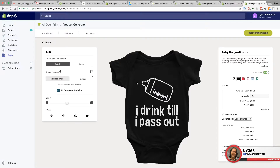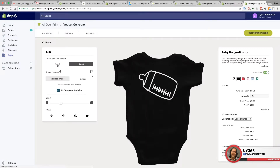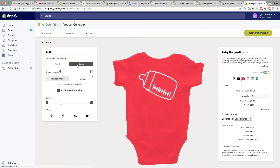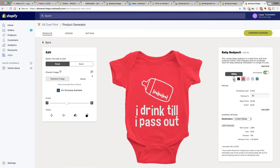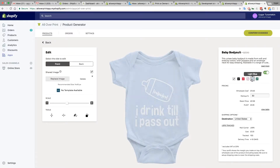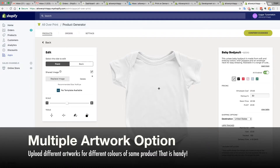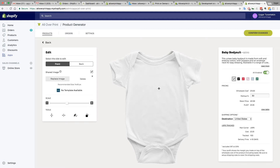Let's check: back looks fine, front looks fine. Let's check the other colors. We have six colors in total: white, black, red, light pink, light blue, and carry green. That looks fine. One thing to note — if you go to the white, obviously you'll see your artwork is white, so it's not going to show up on a white garment.